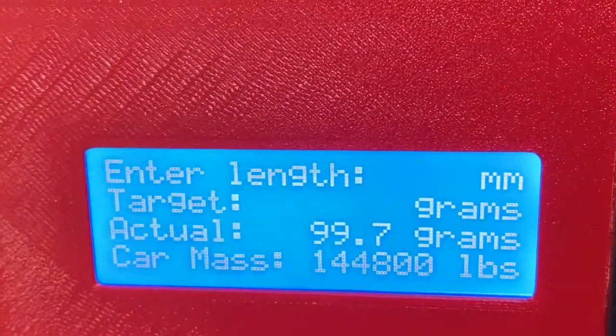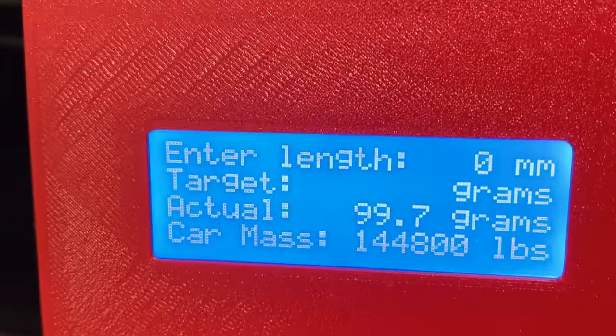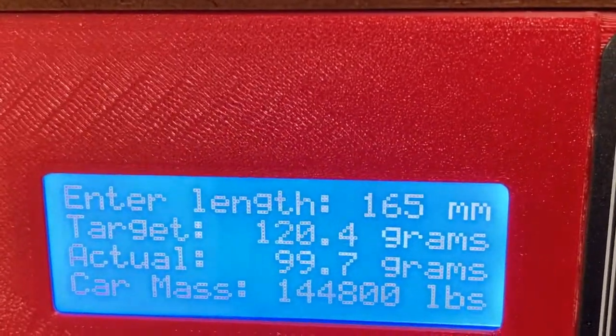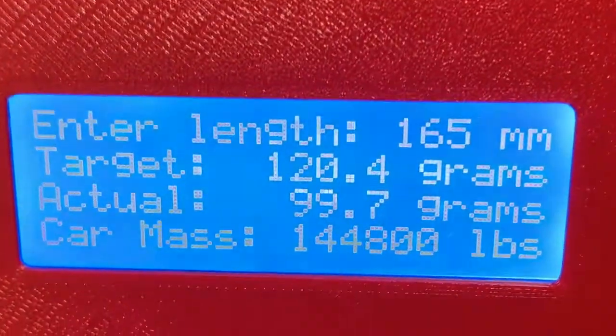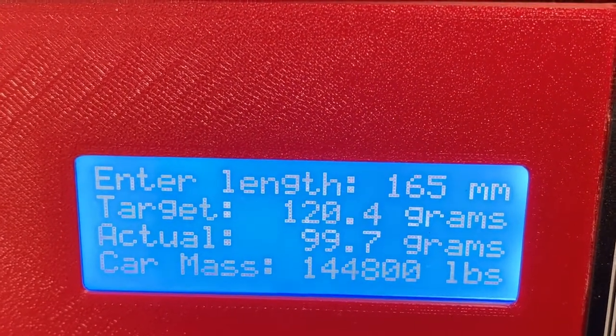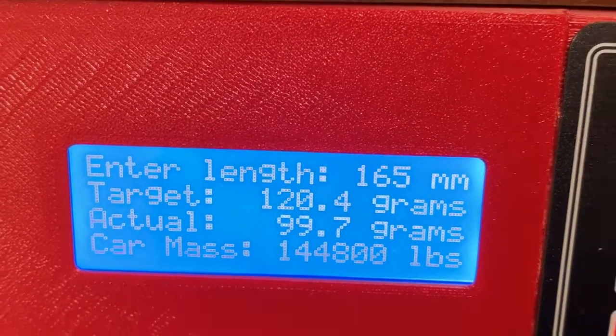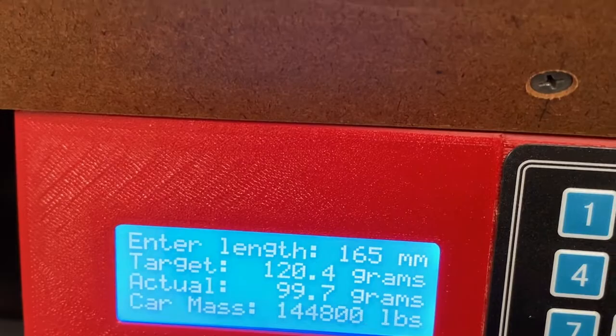Then come down here — in order to enter that value you press zero in pounds, and it puts in that distance: 165 millimeters. The target weight of this car is 120.4 grams per NMRA standard based on their calculation.